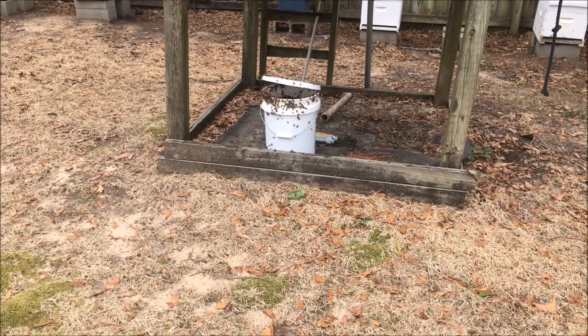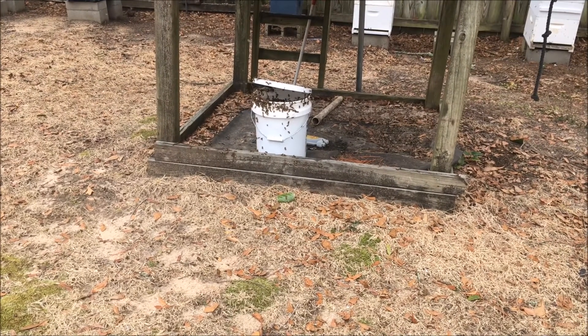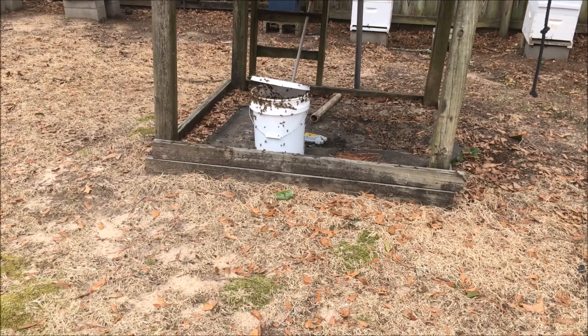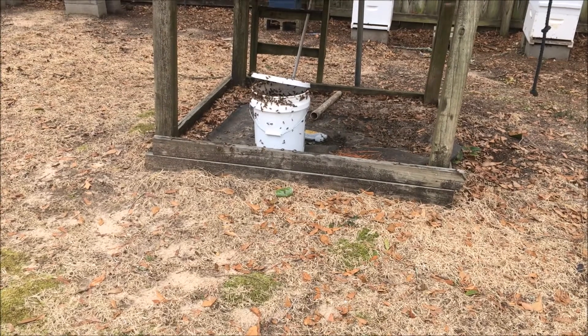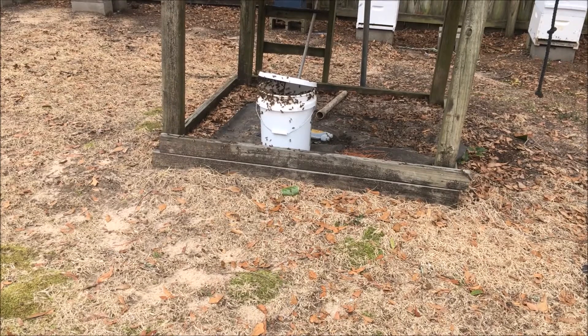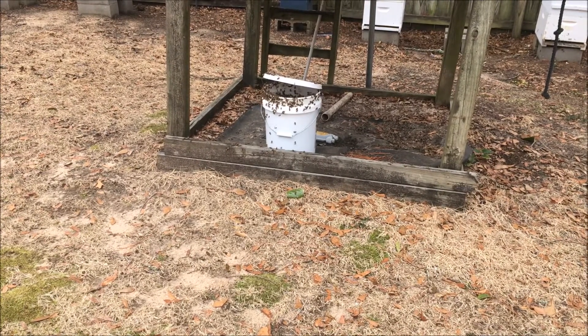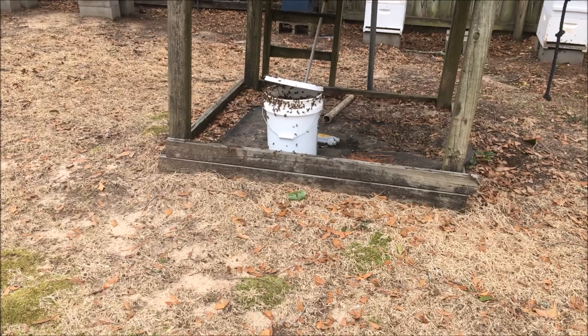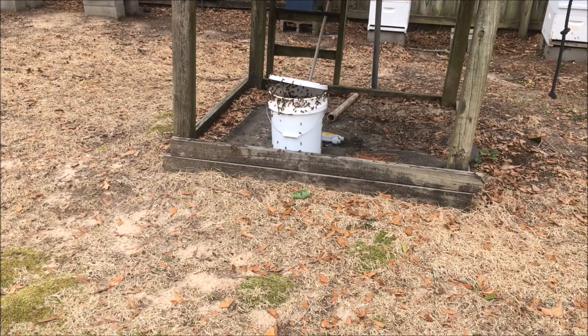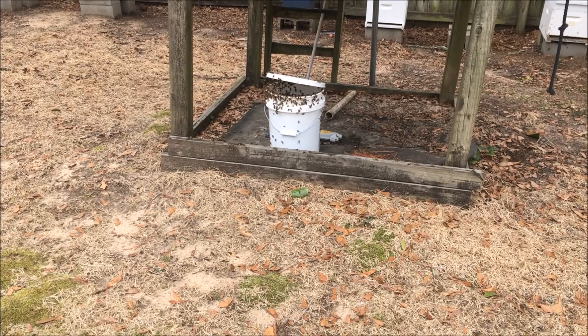I want to show you this easy way that I feed them using a five-gallon bucket. A friend of mine here locally calls it 'trash feeding.' Basically what I did was mix sugar water at a one-to-one ratio, and then I added a feeding stimulant called Beekeeper's Choice feeding stimulant.